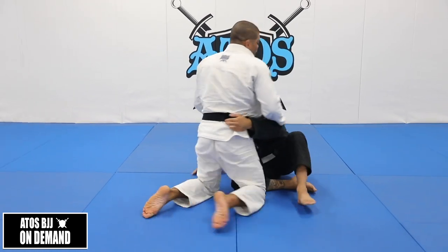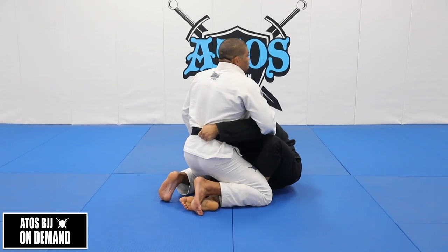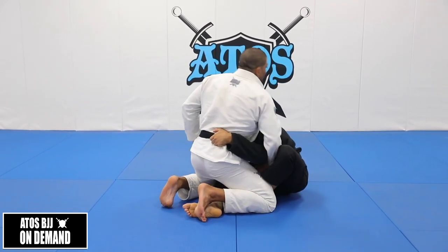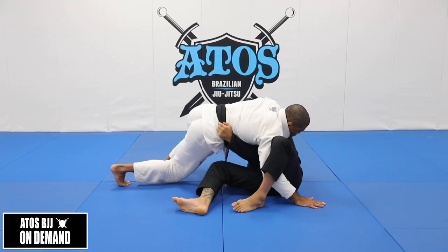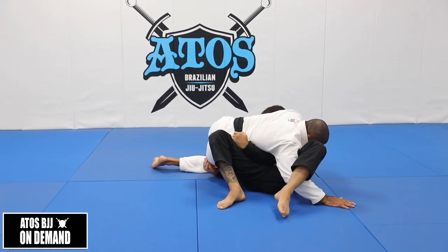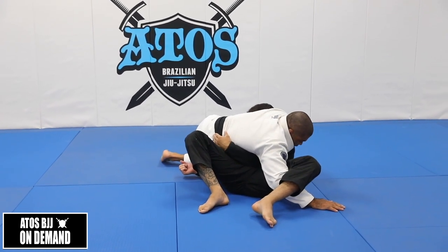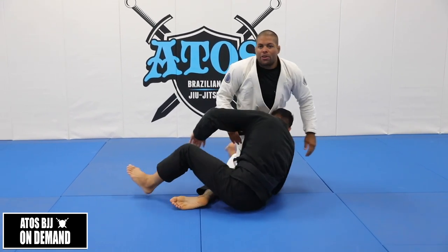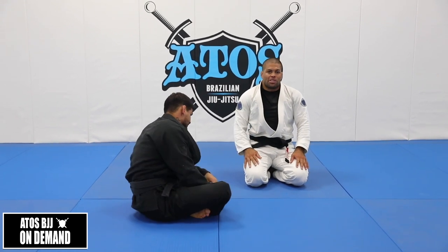Because your opponent already started the technique, he's already underhooking your arm — you don't have time to underhook his arm. So we're going to underhook just his leg. So I'm going to control his collar, get the loop choke, step, sprawl, move, slide my hand, and notice that my hip flexor goes really close to his hip flexor. Now I start applying the choke. I don't need to underhook his arm because I don't have space or time for that, and I don't want to create space to let him up.